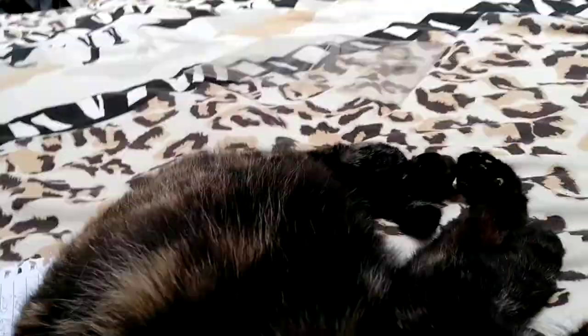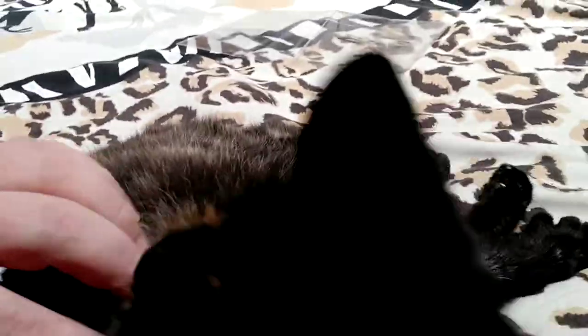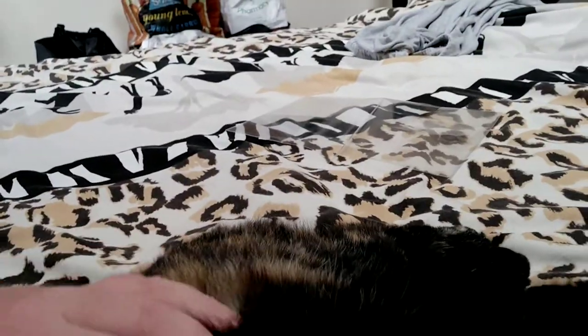I'm gonna lob you and leave you. Just give you a little look at my sister's cat — she's asleep. Do you want to say hello, Foxy? Let me see — oh, she's so sweet.